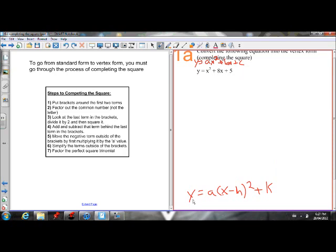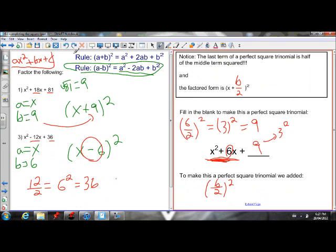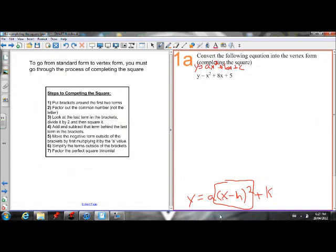How we're going to do that is completing the square. Completing the square is a method of making a perfect square trinomial. We can make a perfect square trinomial out of this somehow. We know when we factor it, we will get a squared binomial. If we make a perfect square trinomial, the factored form will be a binomial squared, and that's what we want.